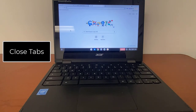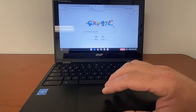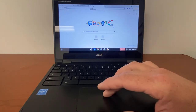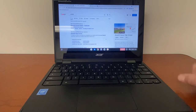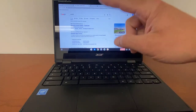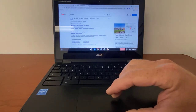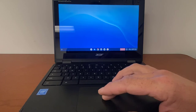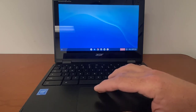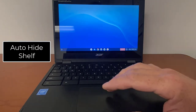If you want to close a tab — this is a little redundant because everybody just clicks the X — but if you take three fingers and hover over a tab and just tap on it, it will close it. So a three-finger tap over the actual tab itself is the same as clicking the X. This is our shelf down here at the bottom.